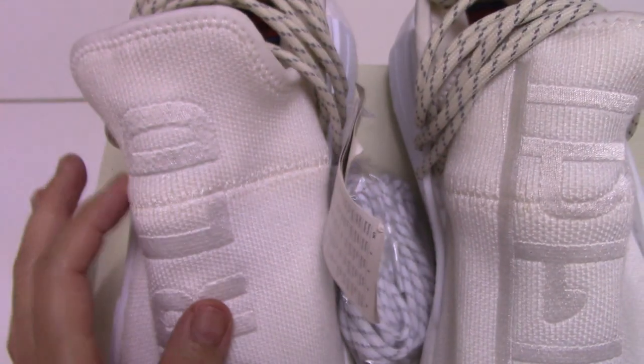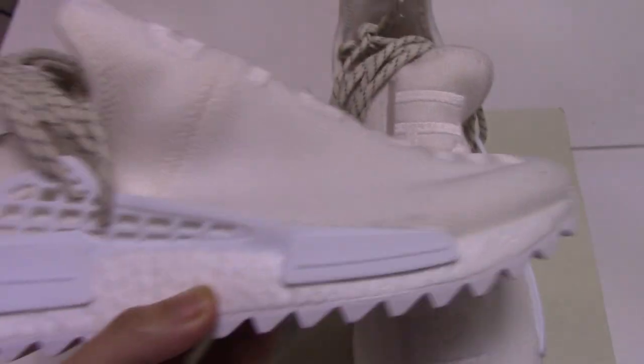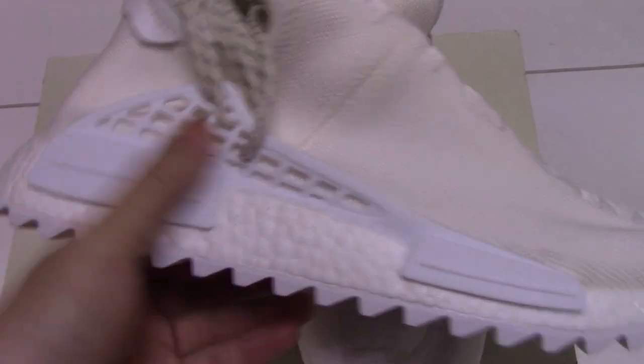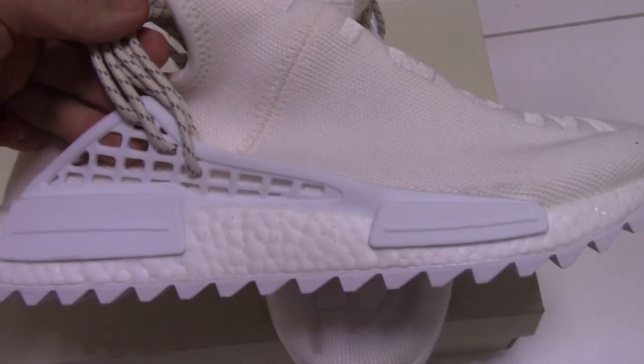The front part also comes with that stitching. Checking the side here — the GPU, KJ used this lock here. It's quite good.